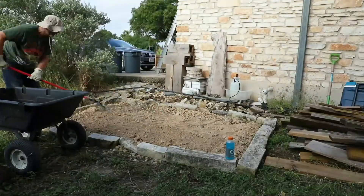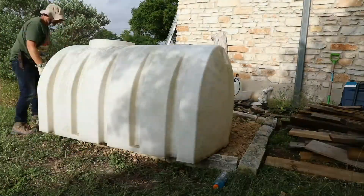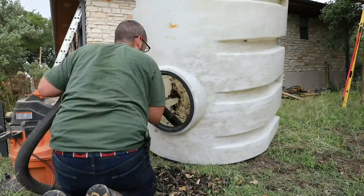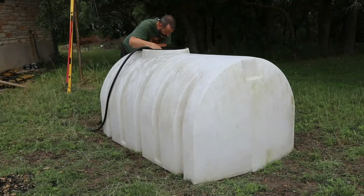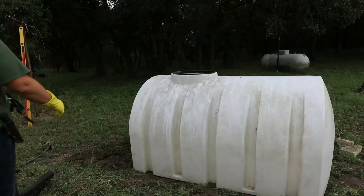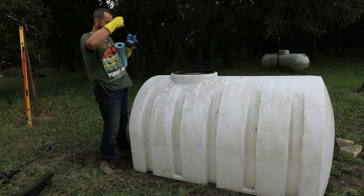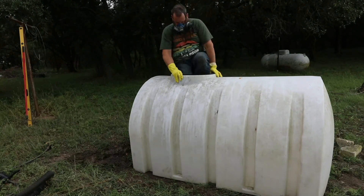We did the final raking out, then moved the tank over and did a test fit — and it was dirty on the inside. We ended up using a shop vac to clean it out, sprayed a lot of water in it, used the shop vac again, and got it as clean as we could. And then the spelunking began. Spelunking anyone? This was not the brightest of ideas, although it did get clean.